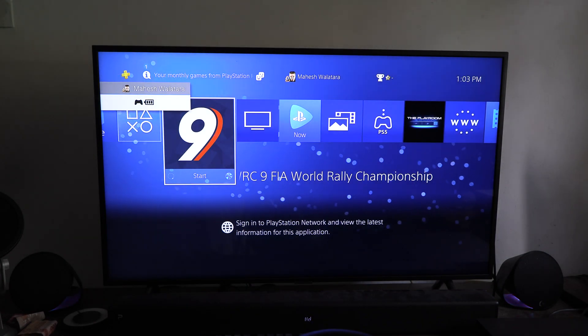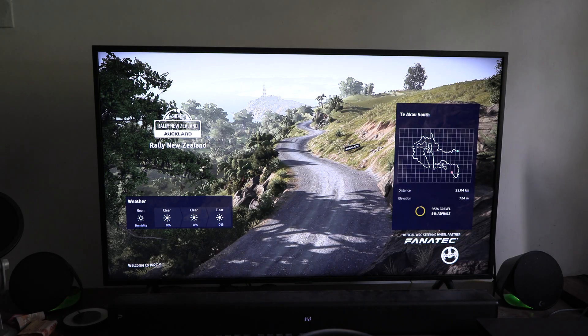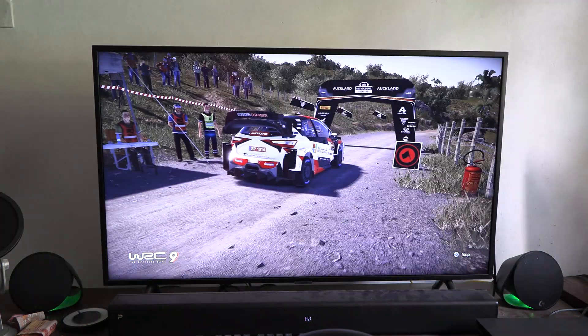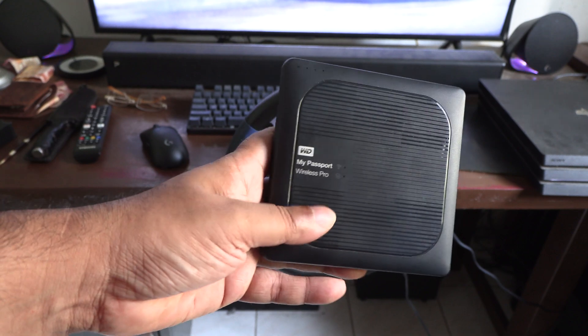Now the PS4 will load much faster and feel snappier. Load times on WRC9 are much lower and this means less frustration. On a side note, the WD My Passport Pro doesn't work as an external hard drive with the PS4 Pro, I have no idea why.